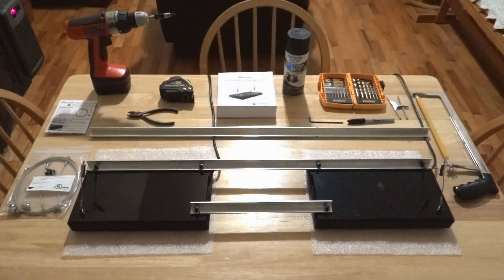Last but not least, the contents inside the hanging kit box are located here on the left, along with the instructions. Now we're going to set aside all this equipment and keep just the light fixture and the hanging kit on the table so I can show you the contents and give you a close-up of what this rail system looks like.